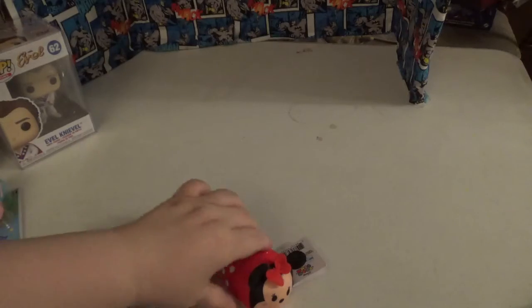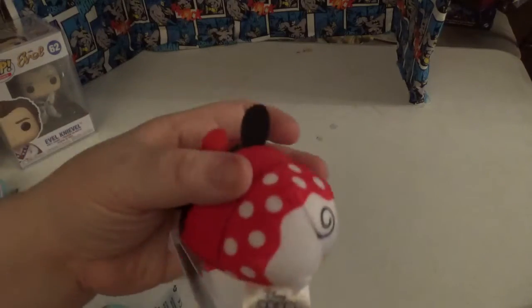He's real soft though. And then he has Minnie with a little bow — same thing, everything's printed, no real fabric detail, just soft plush. And Mickey is the same. These are from the toy section. I found them in a box — all they had were Mickey, Minnie, and one Dumbo left.